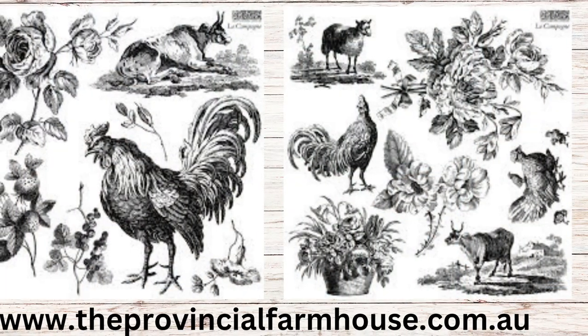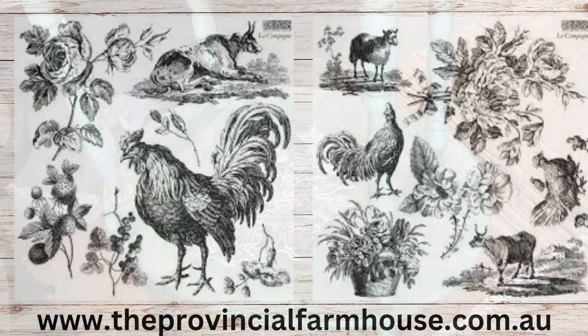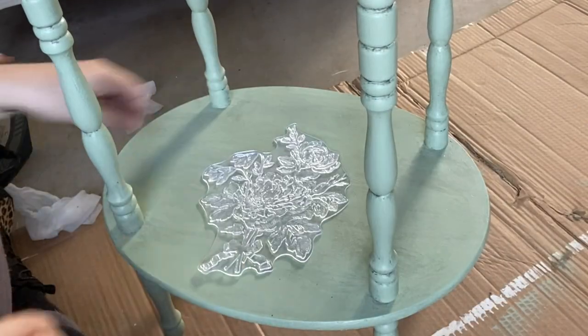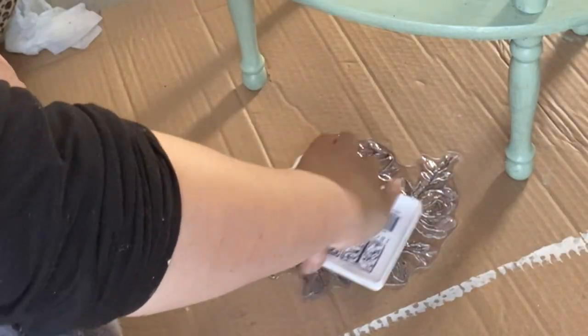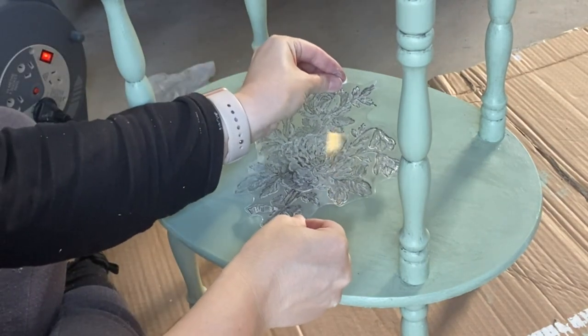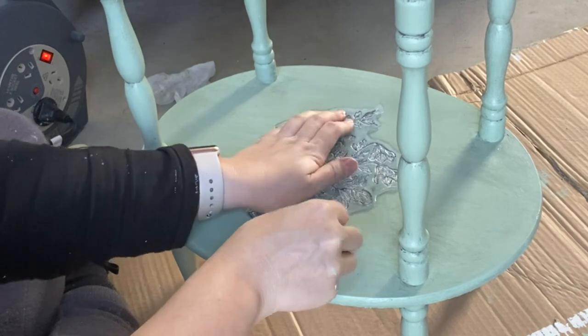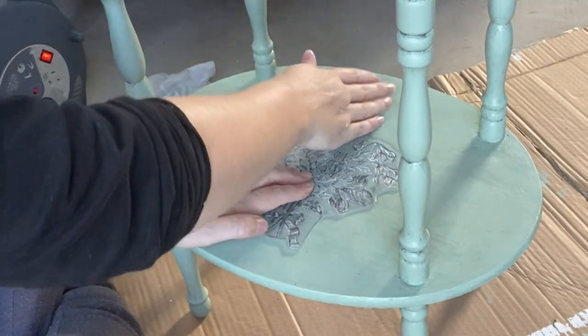Next I'm going to be using IOD's La Campaign stamp, specifically the floral with the little ribbon down the bottom. I thought that this would be a really nice little touch to go on the bottom shelf. I'm inking it up with IOD's Black Permanent Ink, then hovering it where I want it to go and pressing it down in the middle. Always keep one hand on your stamp while the other applies pressure.